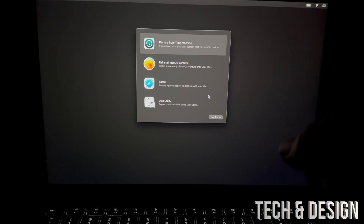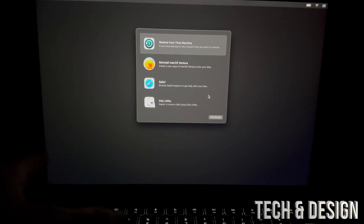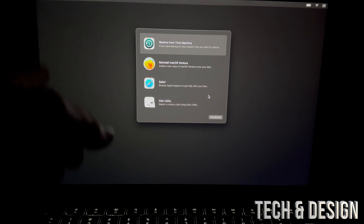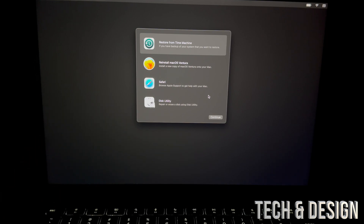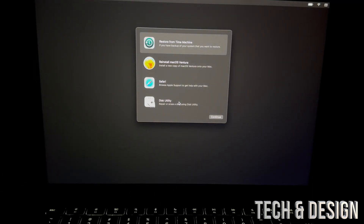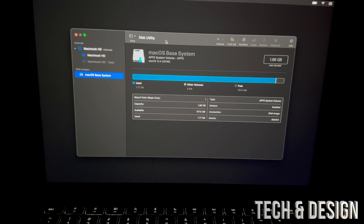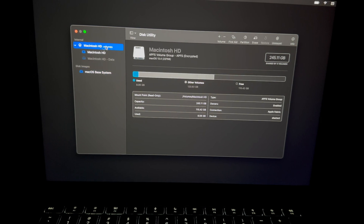If you don't know the Apple ID on this Mac, stop right now, turn it off, turn it back on, log in, go to your Apple logo, and check what email it has — that would be your Apple ID. Otherwise, go on into Disk Utility, which is the last option below. Select Disk Utility.